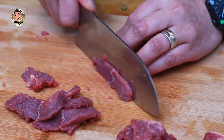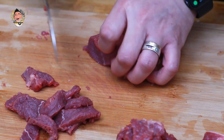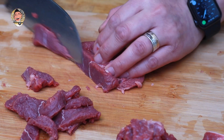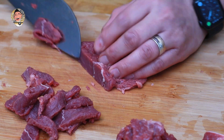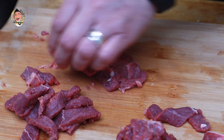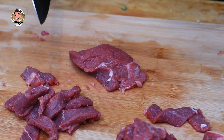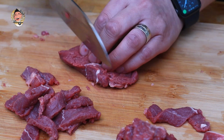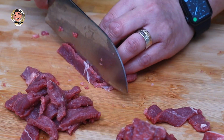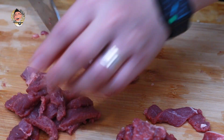It makes dishes more economical, quicker to cook, and actually healthier because you're consuming less meat but you're still getting maximum satisfaction, maximum flavour, and all the good stuff. Obviously we're using a lot of vegetables, which is good for us, and in this day and age that's got to be a good thing.